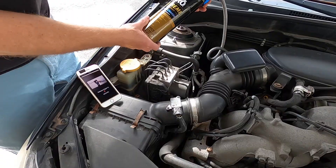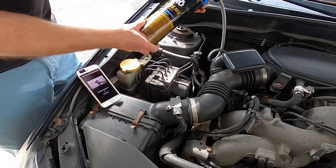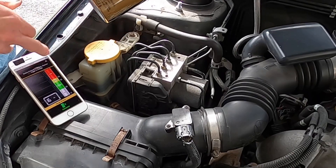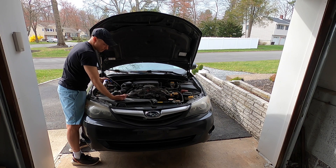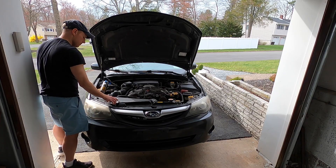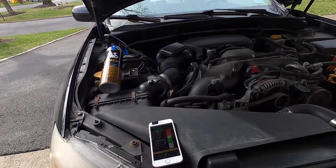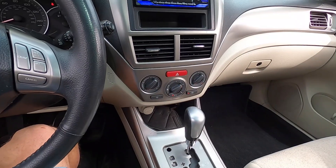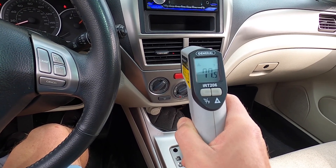The AC compressor — I'm sure you can hear it — is a lot quieter now. We're at 16 PSI and we need to be between 25 and 50 PSI. Now we're at 27 PSI. Let's see what it feels like inside the cabin. That feels so much better — much, much better.